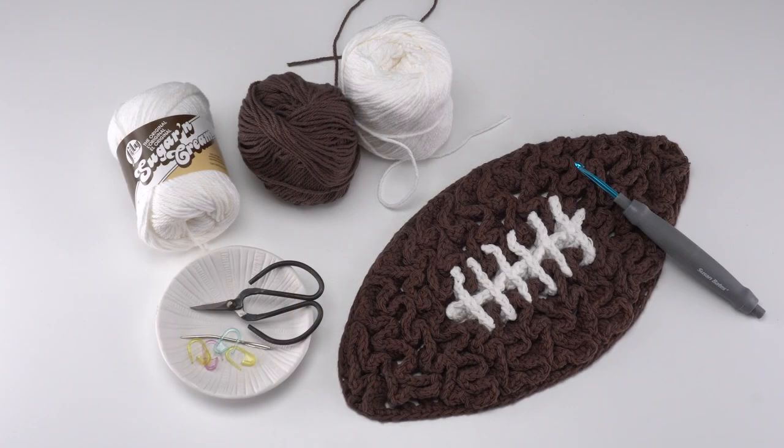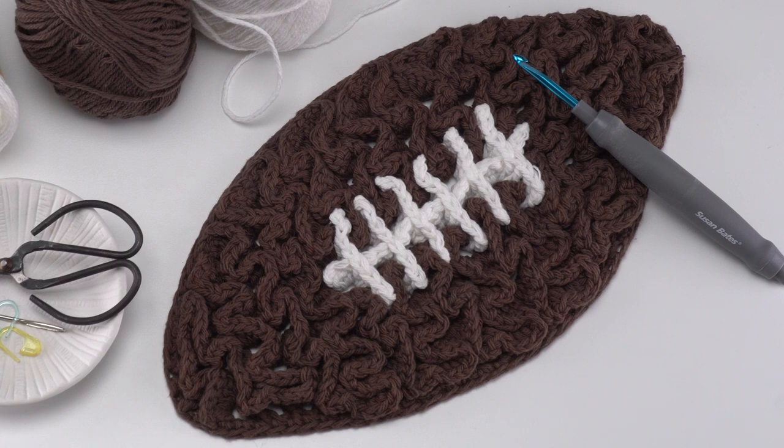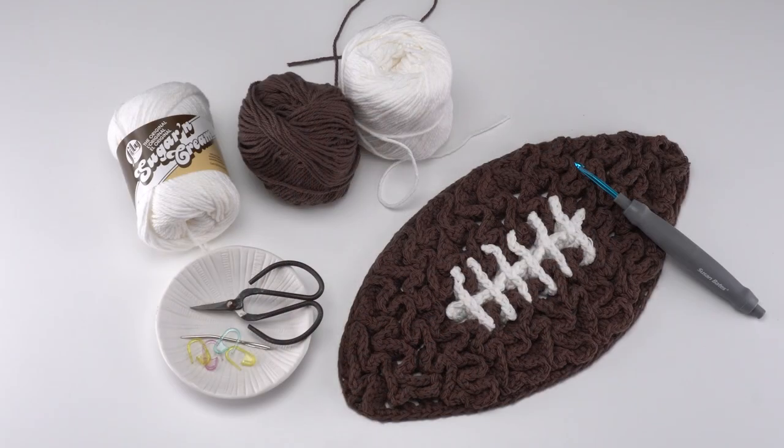The finished football trivet is approximately 6.75 inches wide and 13 inches long after blocking. As you can see here, I chose not to add the white stripes on either end — I went more NFL style. However, if you'd like to add the white stripes, instructions for that are included in the pattern.